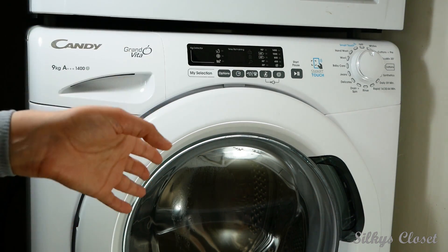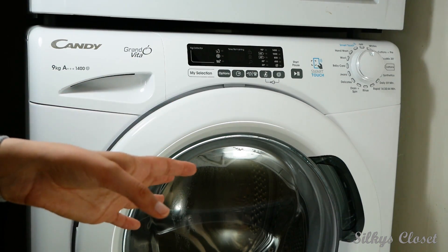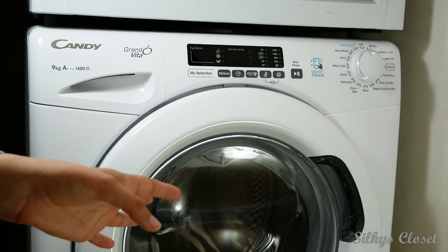I had to buy a new washing machine because my other one broke — the drum broke. It was a Hoover one and I had it for eight years. So I looked on all the websites, did some comparisons, and this is the one I liked.